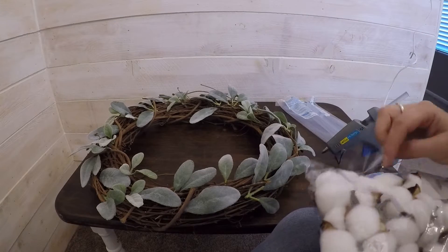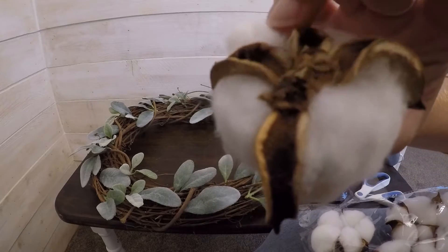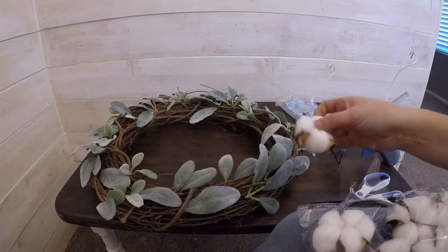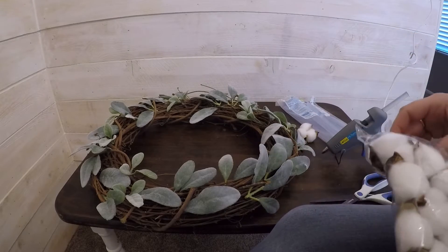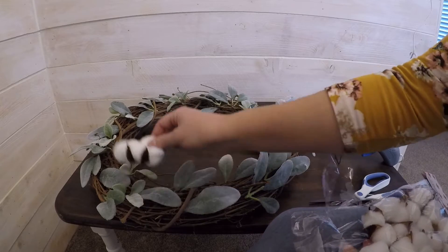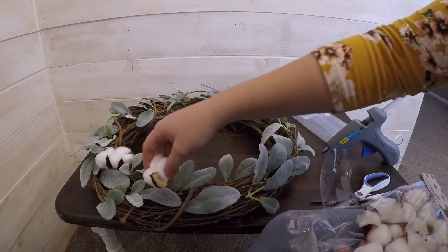Now I'm going to take my cotton stem pieces — they're not actual stems but I'm going to glue them in the back here and then stick them in to fill in the rest of this wreath. Again, I'm going to set them first and make sure I get the spacing right before I glue them in, because it would be a shame to run out.